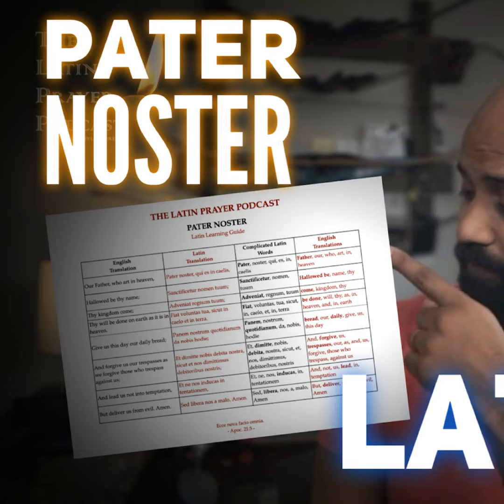I'm going to put the words up on the screen. There are four columns. You'll notice the first column has the English translation, the second column has the standard Latin translation. In the third column, I've tried to identify which words would trip people up because they are complicated words — I've bolded those words. And in the final column, I've done a literal, word-for-word translation separated by commas, with its equivalent bold word on that side.